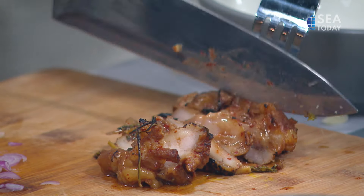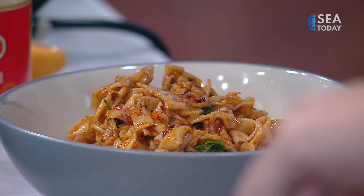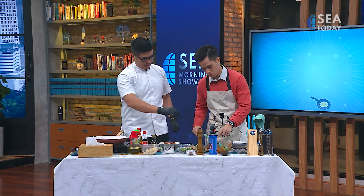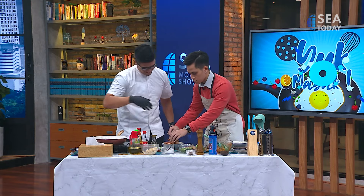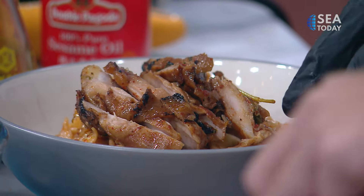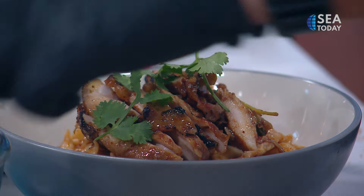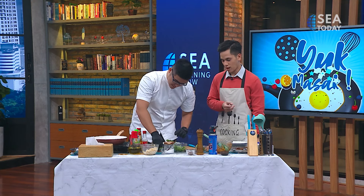I used to work in a Vietnamese takeaway place back in the Netherlands, and this is one of the dishes we made — we'd put it inside the banh mi. We'll serve it up and put it in the middle. The smell of the chili, the fish sauce — everything is just wonderful.